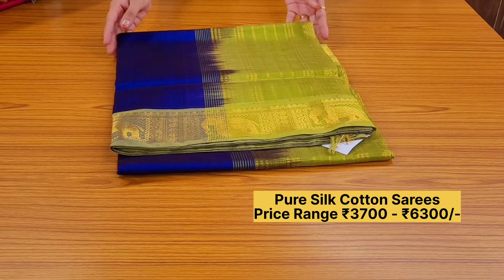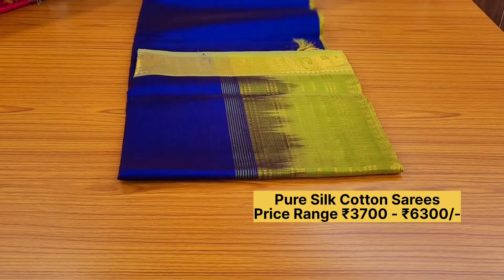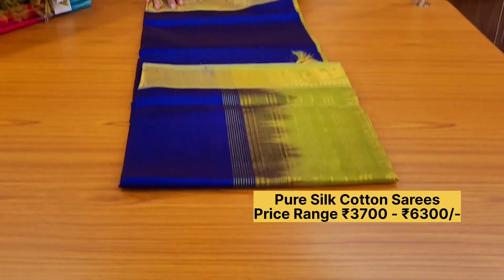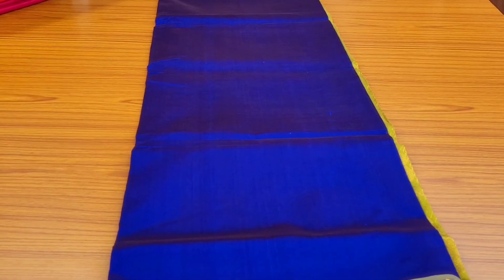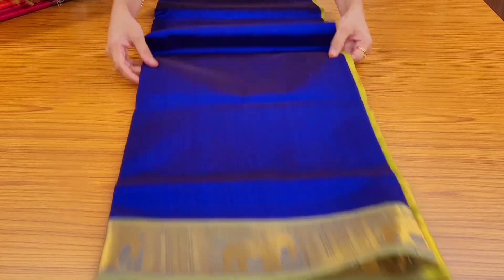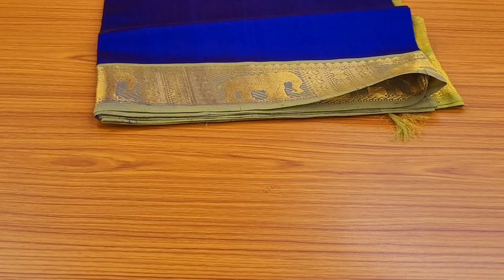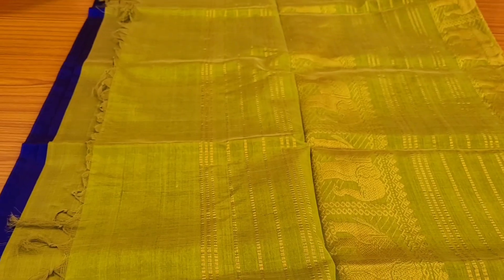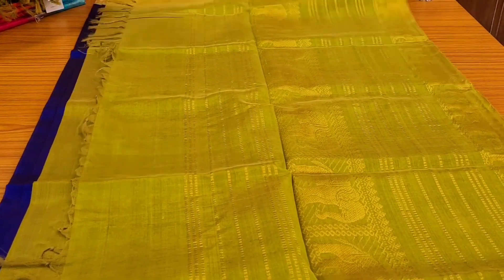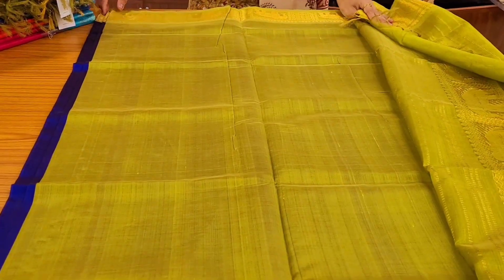Moving on to another design — a corvay pattern. A lovely MS blue body; the body is plain, the pallu is in green color, and the border has beautiful zari woven elephant patterns. It's very pretty weaving work. Here is the pallu — it also has bigger elephants and lines, hand woven. And this will be the blouse in green color.